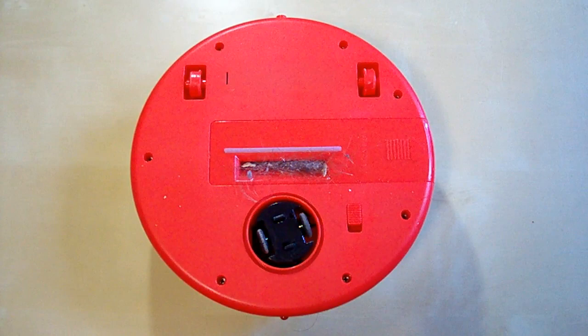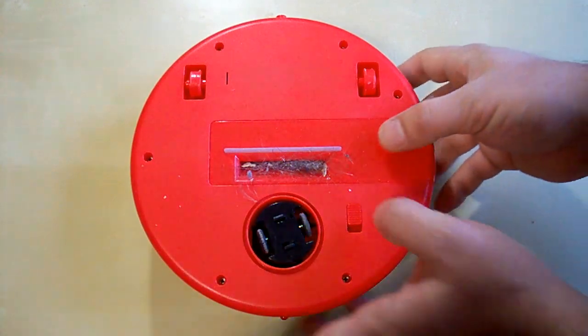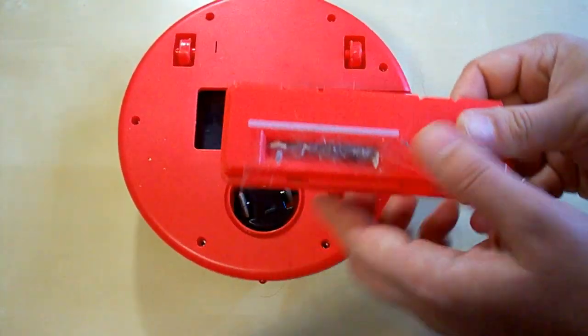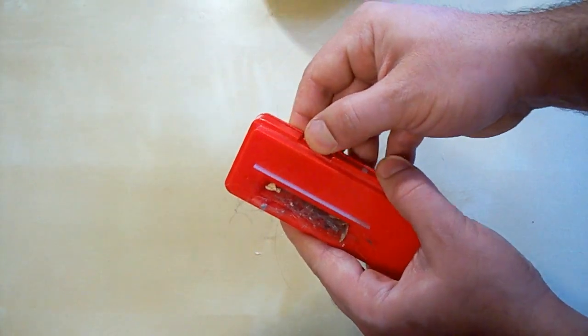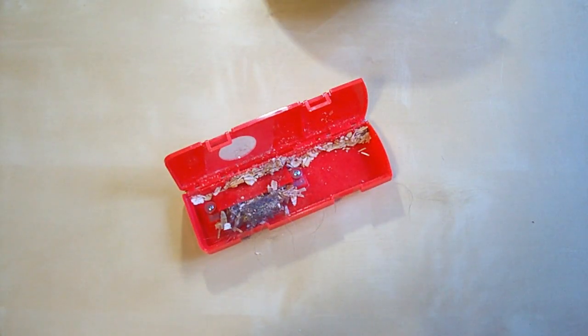After five minutes of work it has collected a good part of the particles, but a big part of them still is on the floor. Let's take a look at the garbage compartment — I think it's full now. The garbage compartment is indeed full and it has also collected some hair, but when we open it you can see it's almost empty and the hair is stuck there. It's because the suction isn't powerful enough to take the hair into the compartment, which is not good for this cleaner.